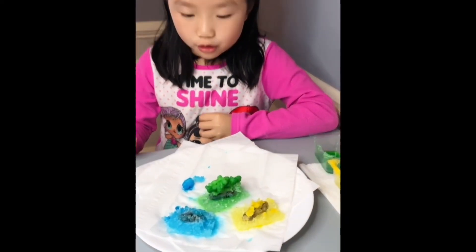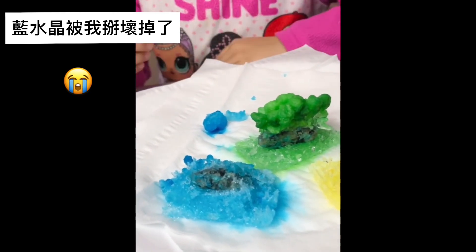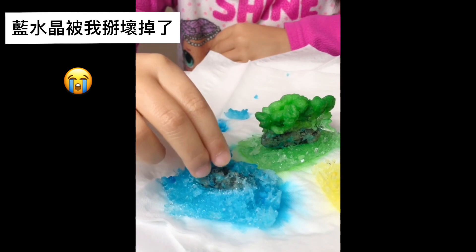This is the aquamarine blue crystal. When I tried to take it out from the cup, it broke. See, this part is supposed to go on the top.